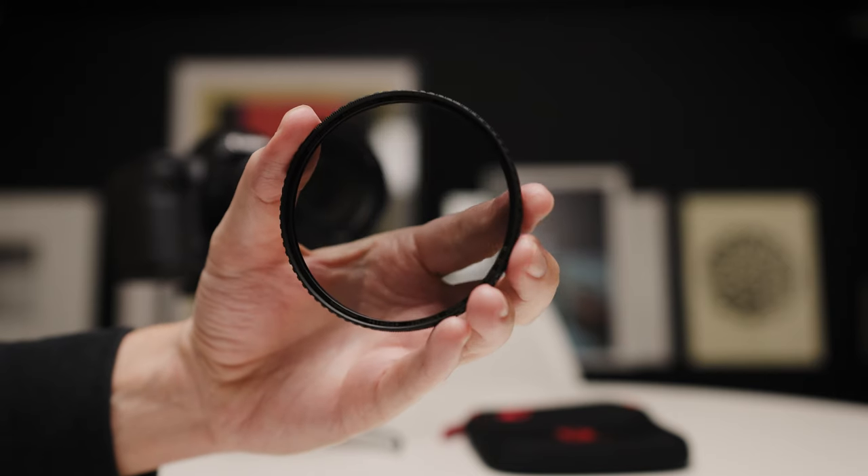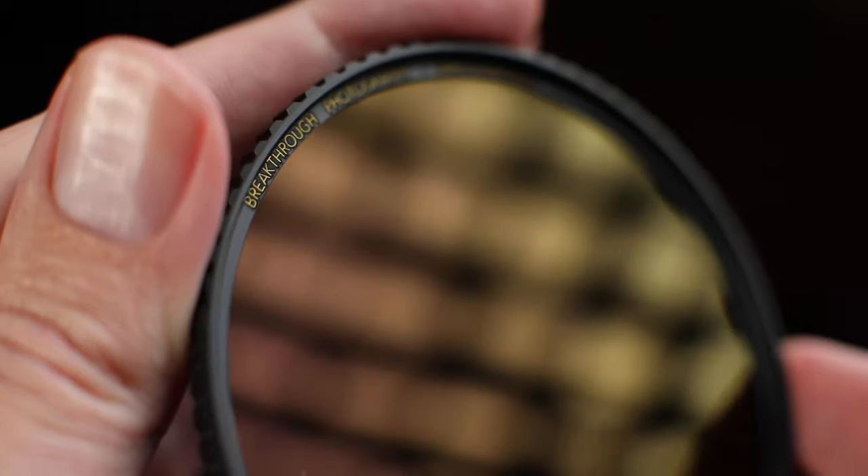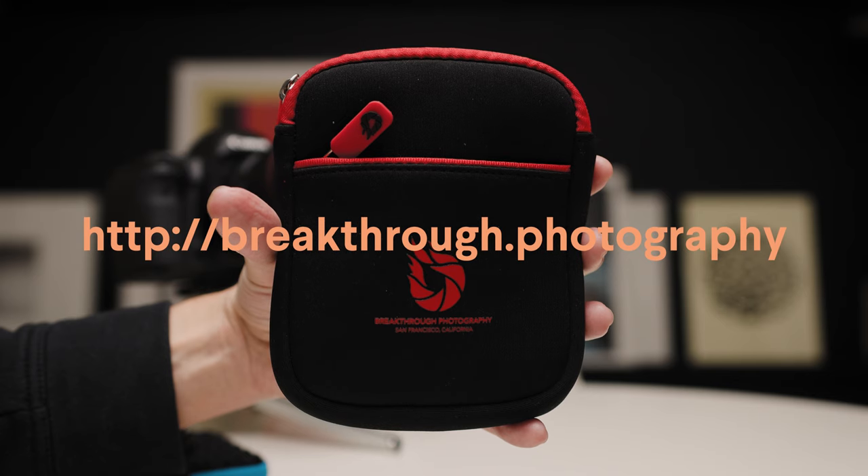Breakthrough Photography also hooked me up with their X4 circular polarizer. In my opinion, they make some of the highest quality, most color-accurate filters out there. They are not paying me to say that — I'm saying it because I own and paid for the 105mm version of this CPL with my own money. I've actually tested their filters head-to-head against others, and the Breakthrough Photography X4 was one of the top filters in that comparison. So thank you to Breakthrough Photography for supporting this channel.